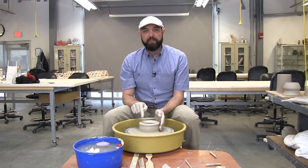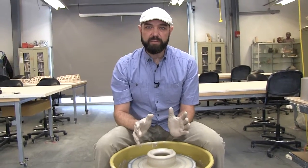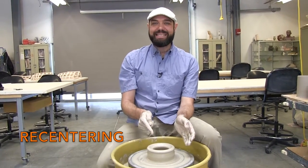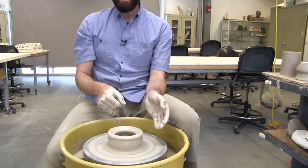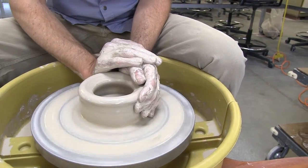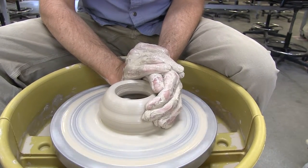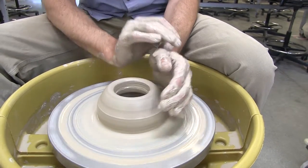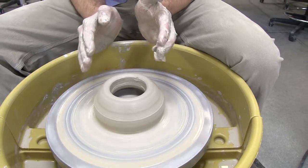Now that I've created the floor and compressed it, I'm going to show you a few optional moves — things you may want to do before you move on to step four, pulling up the wall. The first thing is to re-center the clay if it's been thrown off center in these steps. I'm going to go to the same centering position that I started with, but this time I don't need to apply as much pressure. The important thing is to hold steady and ease off. So you can see that I re-centered it — the shape is a little more conical now.